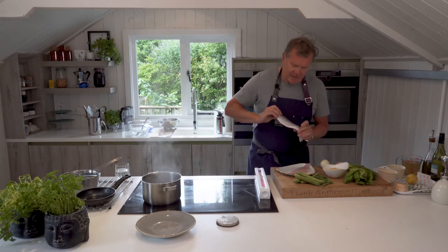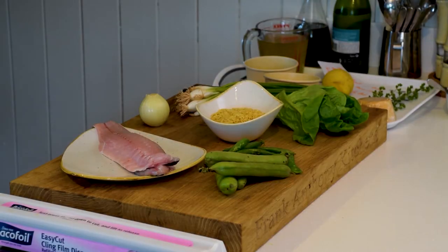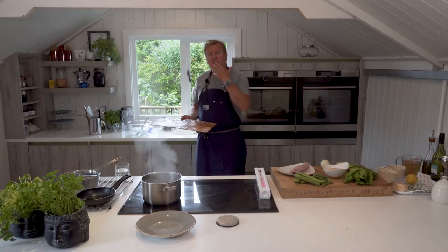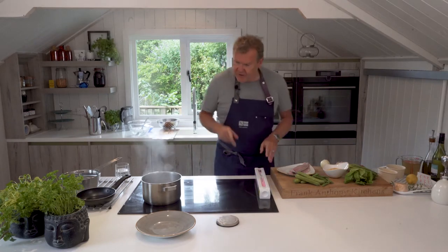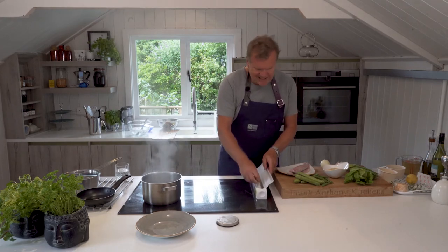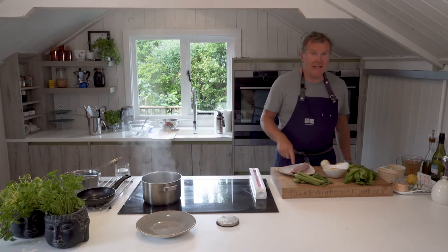We're going to cook sea bass — two wild sea bass fillets which are looking pretty damn good. We're going to cook them on the barbecue at about 250 degrees for about eight minutes on a cedar plank, so you get the great smell and infusion of cedar coming through.